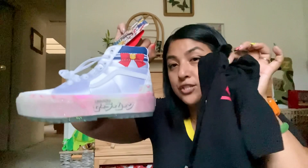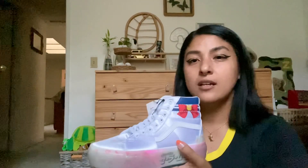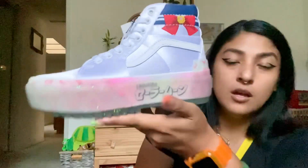That is it for my Sailor Moon Vans collab haul. If you're into it, I hope this helped you decide what shoe to get — it was kind of hard to find anyone online showing the shoes in detail or up close. Hopefully this helped someone out there, or if you just wanted to see what I got, thanks for watching!